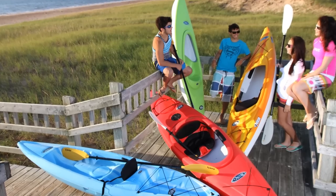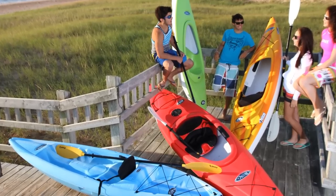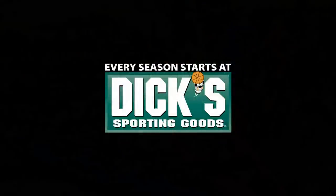Thanks for taking a few minutes to find out more about the Pelican Maverick 100X, available exclusively at Dick's Sporting Goods.